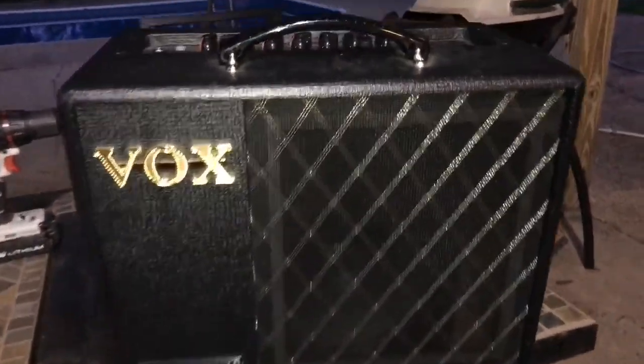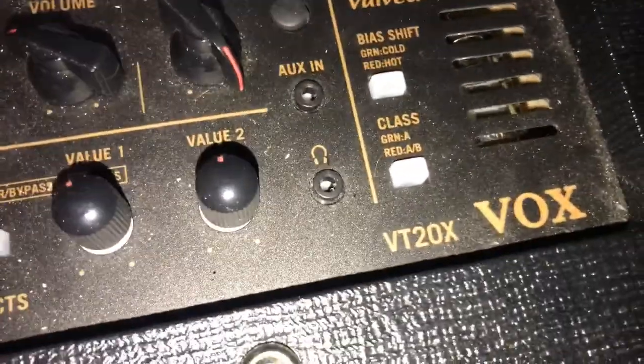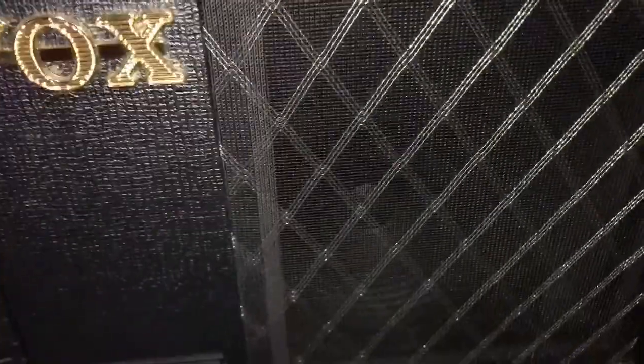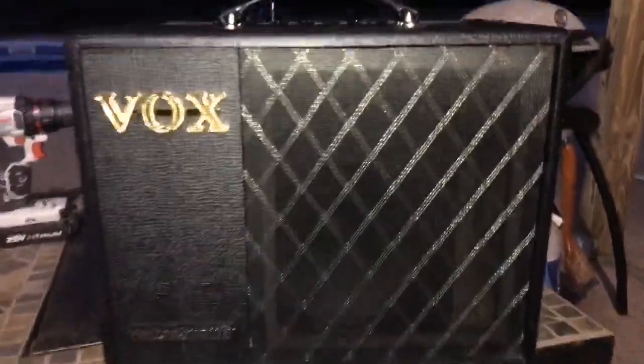What's up guys, a quick mod I want to show you on this Vox VT20X. I wanted to see what it would sound like running through a 12-inch speaker. There's an 8 or a 10 — I can't remember — inside there, and I can show you.